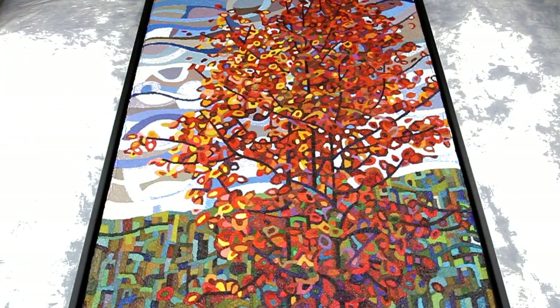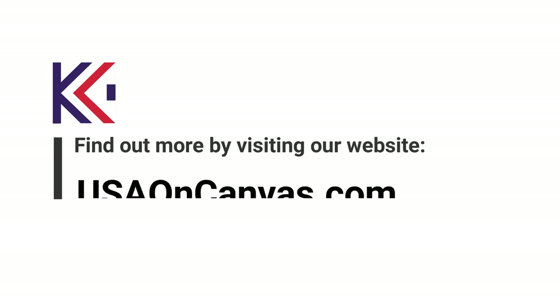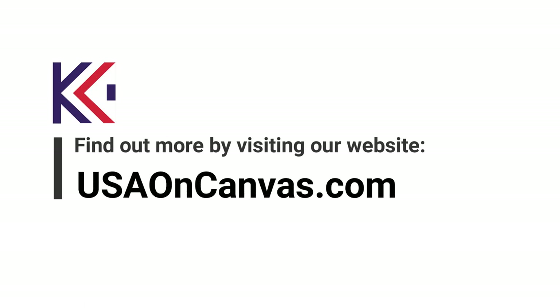Have your painting stretched on a canvas gallery wrap for a more sophisticated display. For more information, visit usaoncanvas.com.